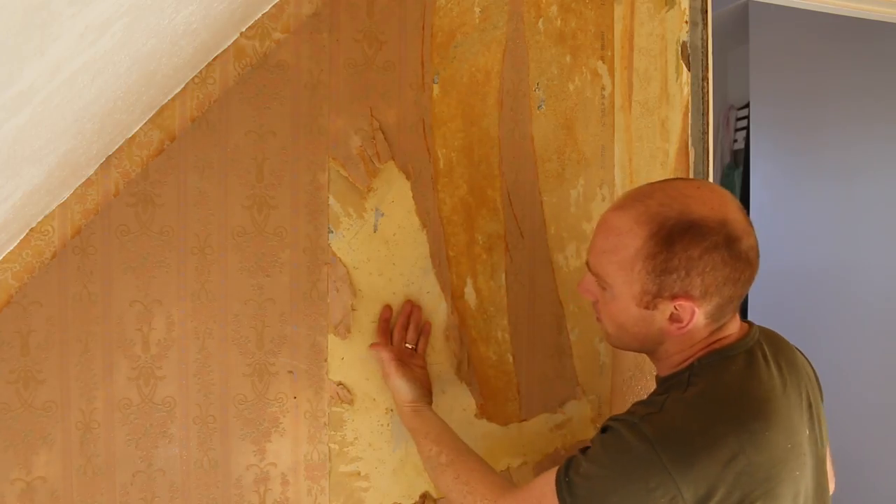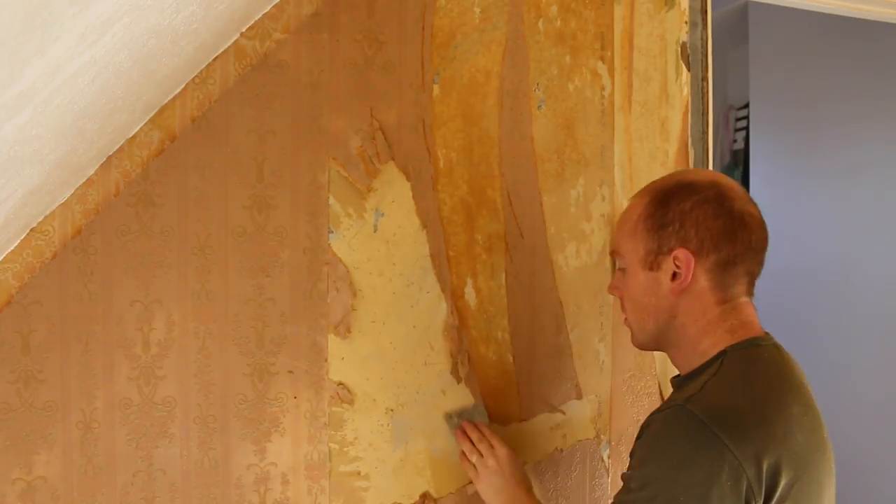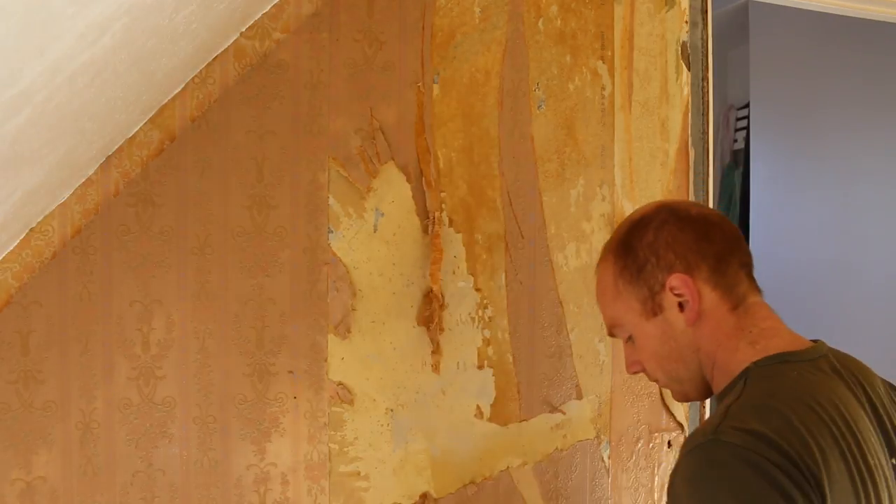And that's pretty much that — the lime plaster is cold and pretty much dry, which is perfect because it means we haven't damaged it at all.